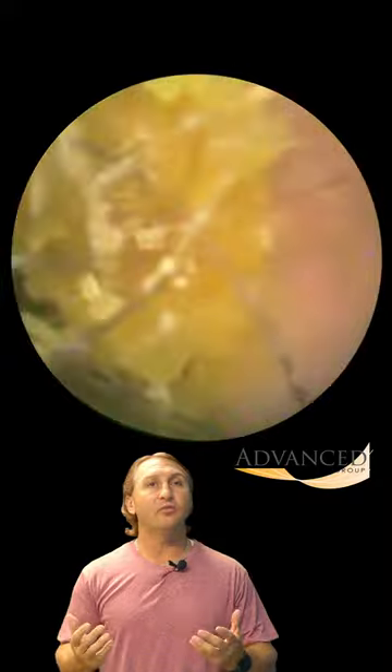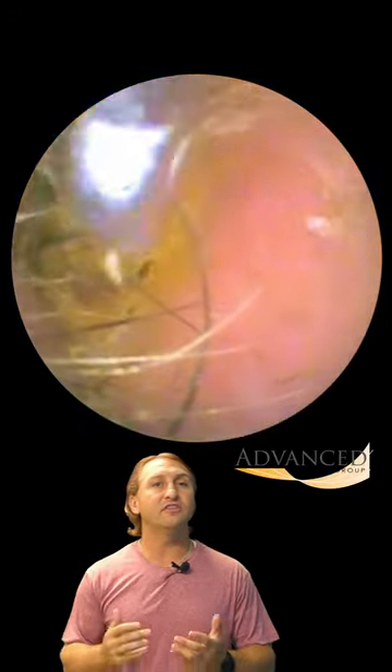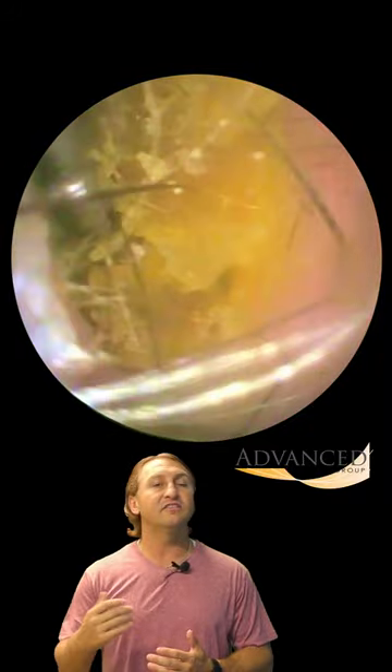Do you know what the purpose of earwax is? The real reason why it grows in our ears — other than to have people like me make videos to entertain you? The real reason behind earwax is to help catch all the dirt, debris, and other junk that's in the air that gets down into the ear canal.